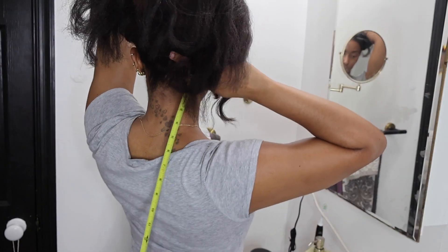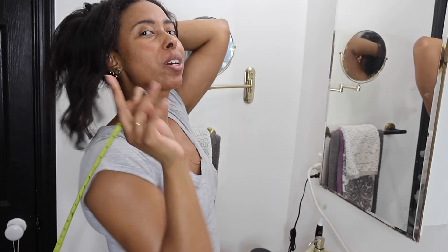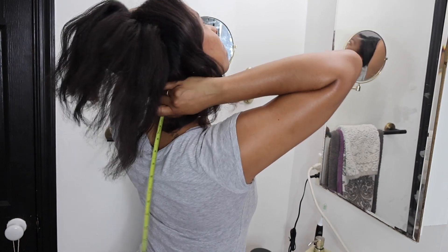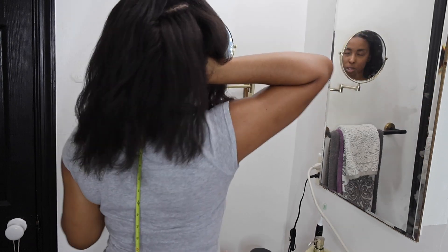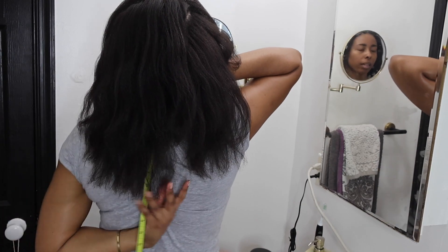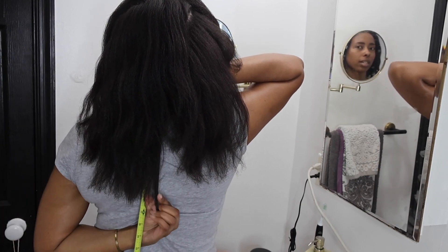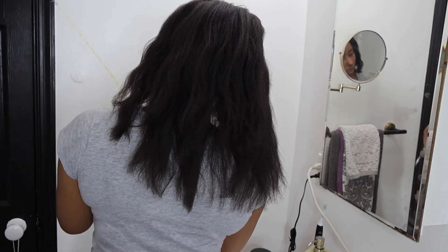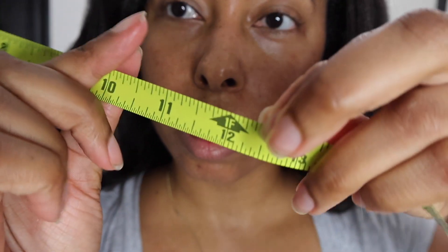For my length check, I always take my ruler and put it right at the occipital bone — that bump and dent at the back of the cranium. I do this because it ensures my ruler is on the same spot every single time. Once you find that nook, put your head up straight, grab your hair, make sure it's even, and measure. My hair comes in at 12 and a half inches.